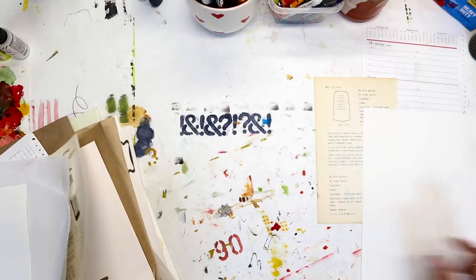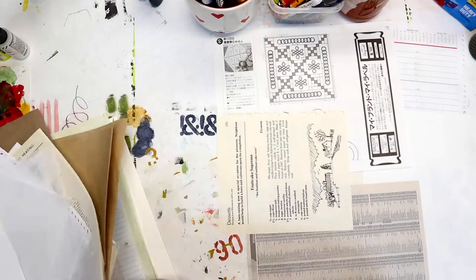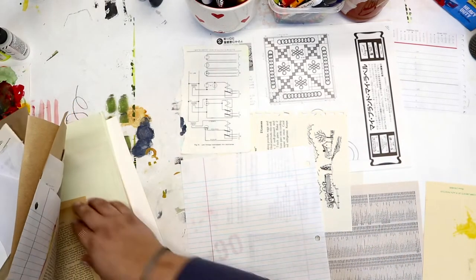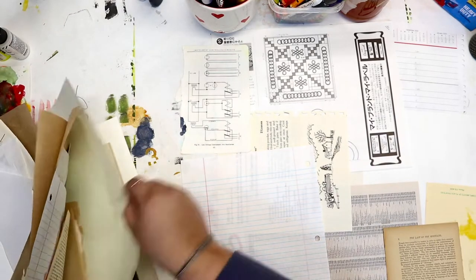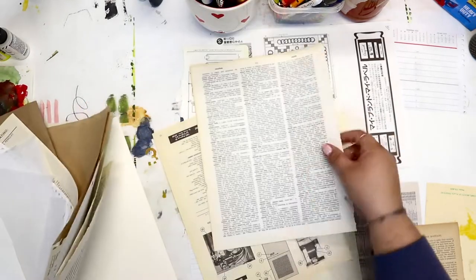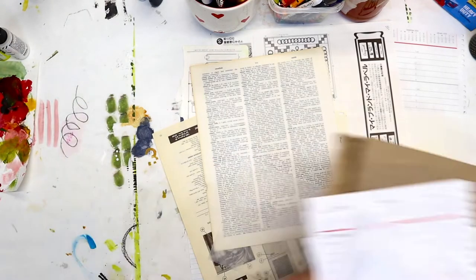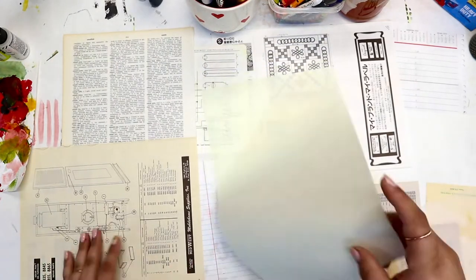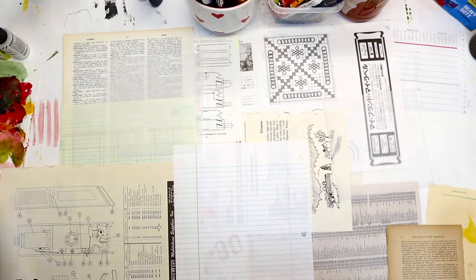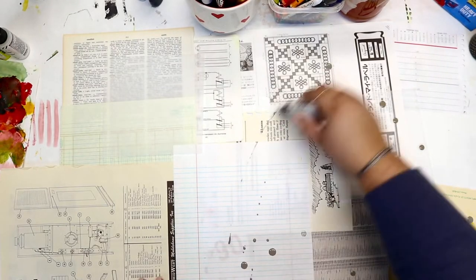We are going to be making some painted, drippy, fun papers today. You can use them in collage or in your journals. I love using these as pages in my handmade journals — they make great background pages and a really nice starting point. So what I'm doing here is laying out random papers. I like to use a variety of papers — from books, old dictionaries, things that I've been given. But you can use just plain paper if you'd like. I'm taking about 15 to 20 papers and working on them at the same time.